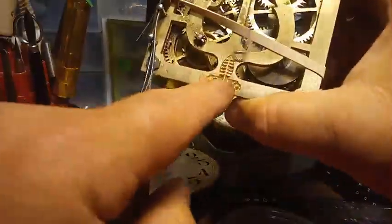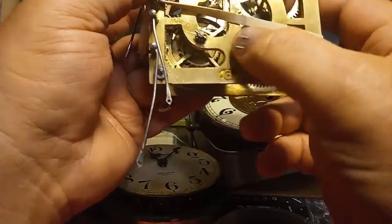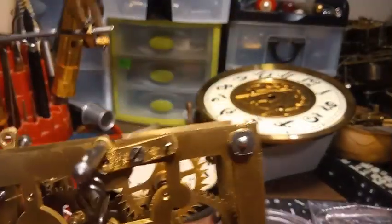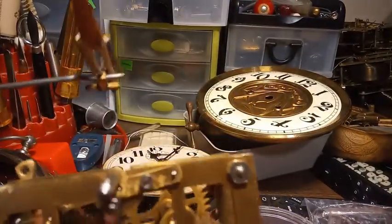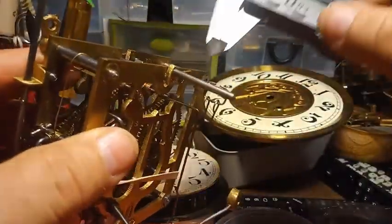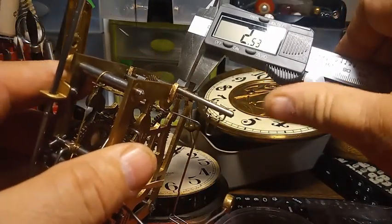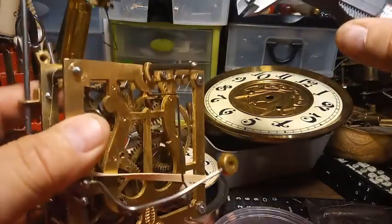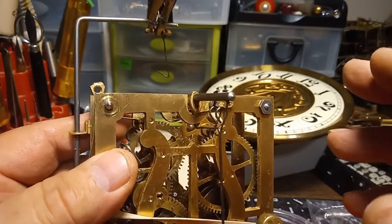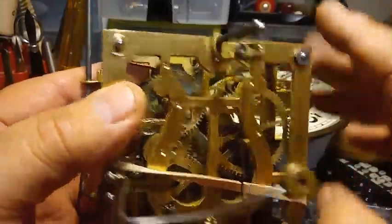Here we have an antique GK Cuckoo Clock movement. This GK has got the tree symbol, which you don't always see. It's a very thick plate movement, and using calipers I'm going to show you how thick the movement is — 2.6. This movement was made between World War I and World War II, and possibly just prior to World War I, because of how thick the plates are.